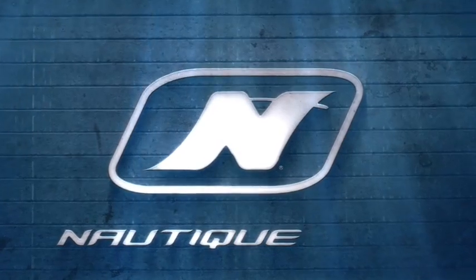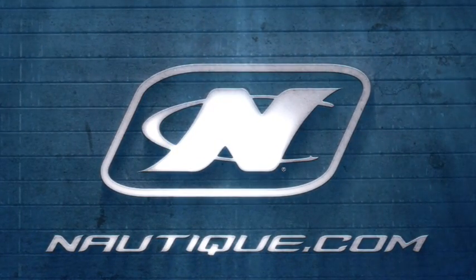Innovation, quality, and progression are what define Nautique, and the new Nautique surf system proves our dedication to bringing you the very best experience every time you hit the water. To learn more about Nautique and all our latest innovations, check us out at Nautique.com.